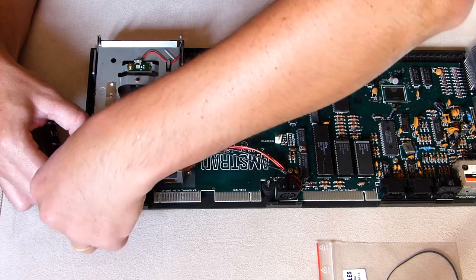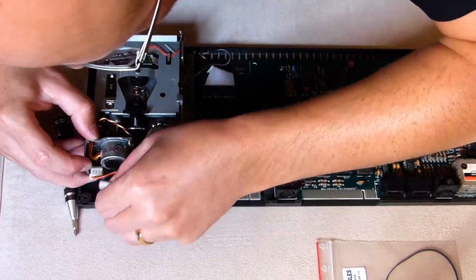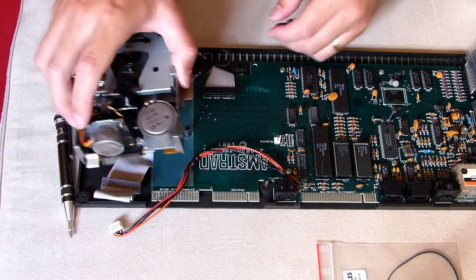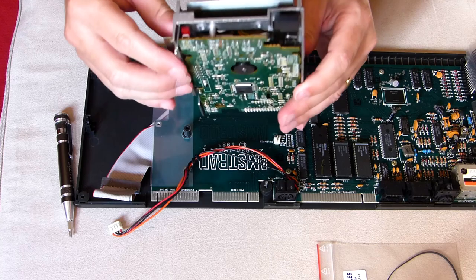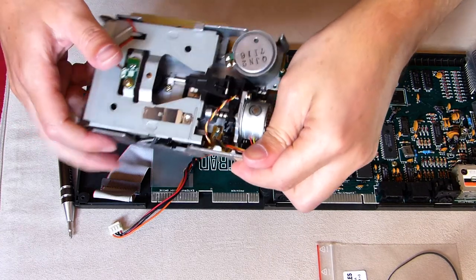On the back of the drive, we need to unplug the power cord and data cable. These are firmly connected, so apply the necessary strength to disconnect them from the drive. Now we can safely remove the drive and work outside the box, or in a controlled and safe environment without damaging other sensible parts of the plastic shell of the Spectrum.